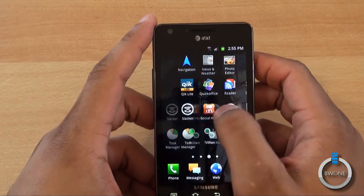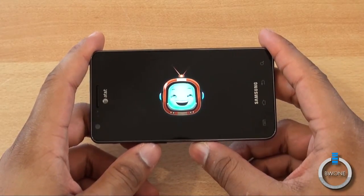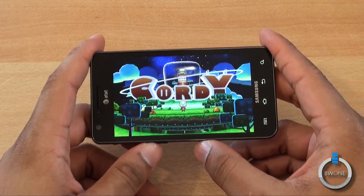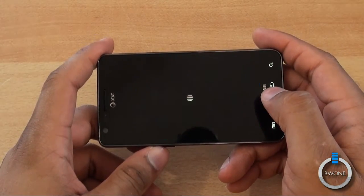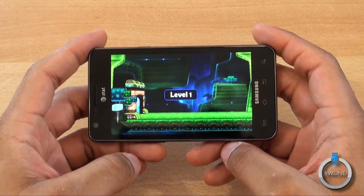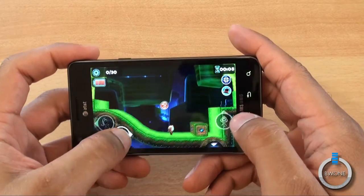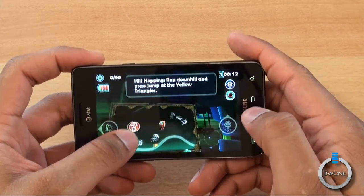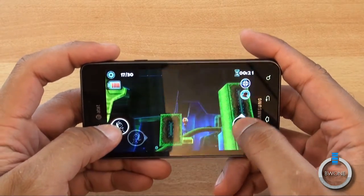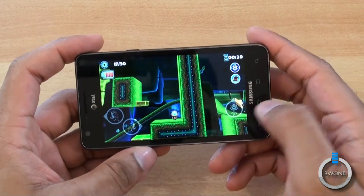We'll quickly show you some gaming. We'll open up the Cordy game — I like to use that because it's compatible with everything. You can see how gaming looks on the 4.3-inch screen. The colors are nice, sharp, and vivid. The 1.2 gigahertz Samsung Exynos processor loads it up pretty fast. The graphics look great, the sound is good, and it plays relatively smoothly.